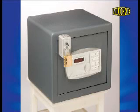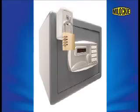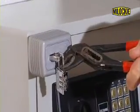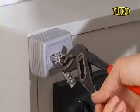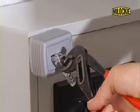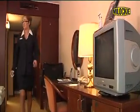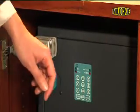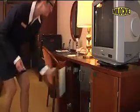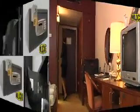Be clever and protect your valuables with Milocchi. Anyone who tries to enter your safe without your permission must first get past the Milocchi system, which is impossible without tools and leaving visible signs of damage. This is how Milocchi protects you. Anyone who wants to break into your safe and finds a Milocchi will probably think again and go to the next room that has a safe without a Milocchi.